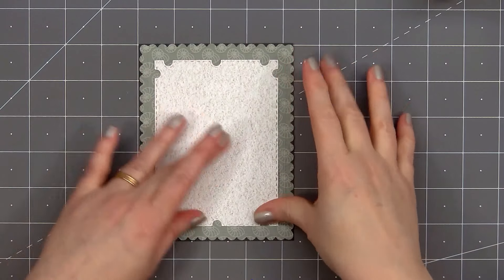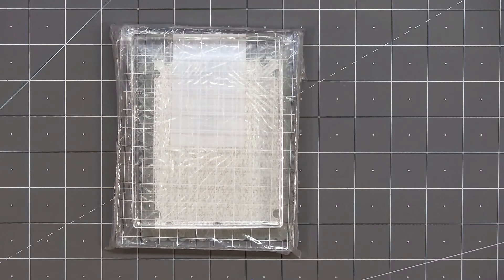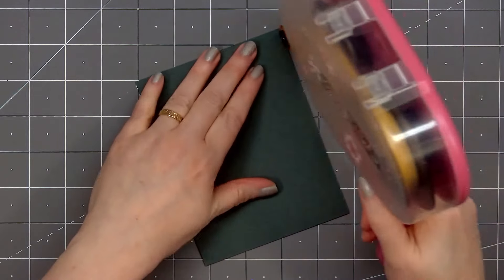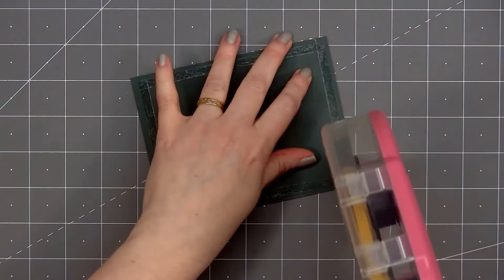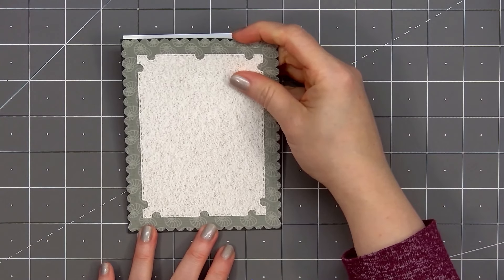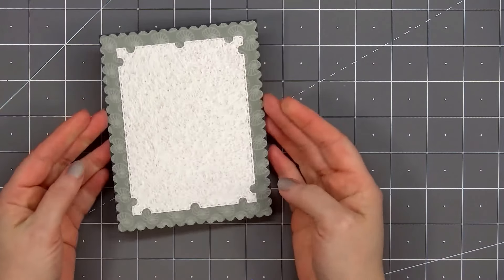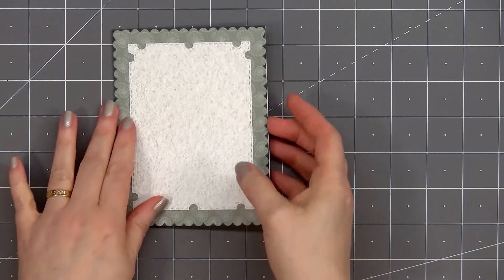Again I'll place the acrylic blocks on top for some added weight and let the glue dry. Then I'll put ATG tape on the back and add my card front onto a card base — this is an American standard A2 size card, four and a quarter inches by five and a half inches. Honey Bee Stamps layering frame sets are some of my favorites; I love how you can mix and match them and the edge detail is just gorgeous.